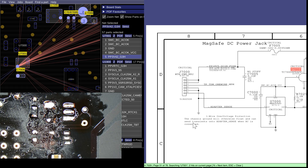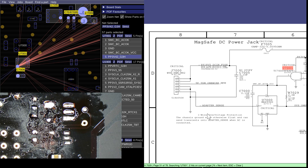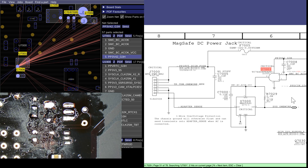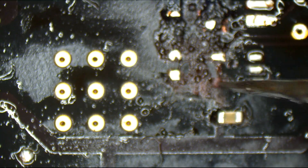U7000 is the chip that's going to allow the charger's adapter sense line — which is responsible for sensing the charger and turning on the green light and allowing it to work — to talk to the system management controller, which is on the Sys1 wire line. And as can be seen here, the PP3V42 pad is totally done for.